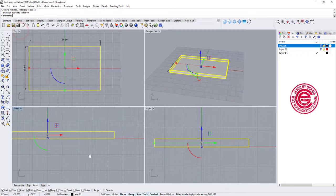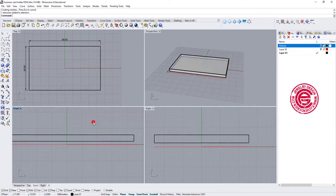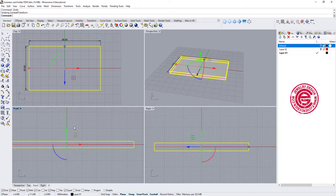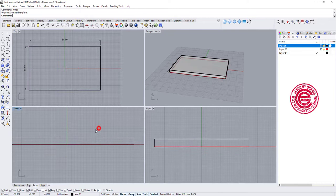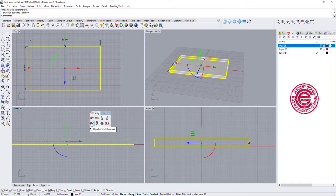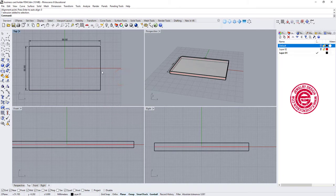I want to move it to the center. One way to do it — since I know it's 4 millimeters — I can move it down negative 2. Another way is to use the align tool, which I use all the time. It's really convenient. Go to the align tool, align to center, type in 0, and no matter how thick it is, it goes right to the middle.